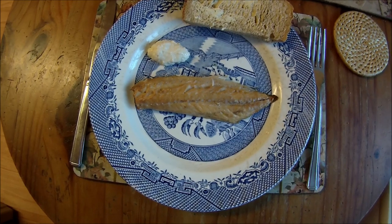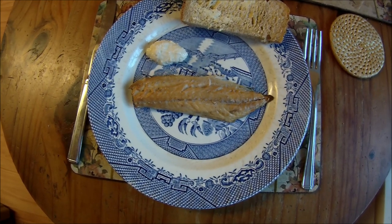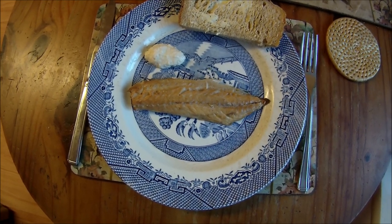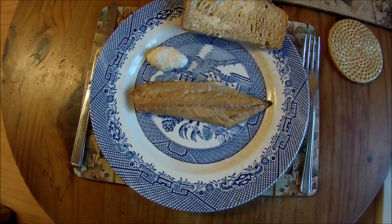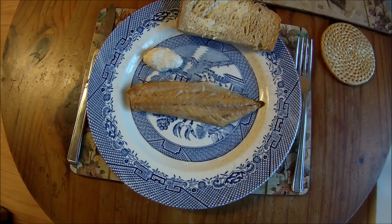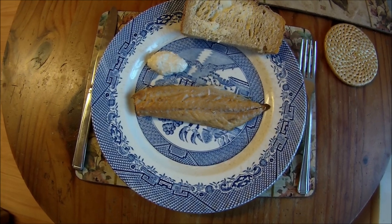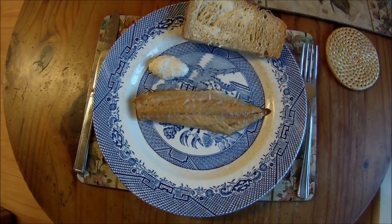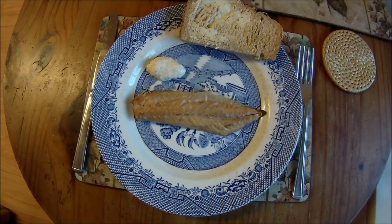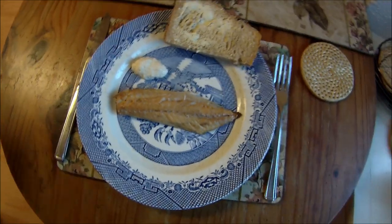Home smoked mackerel is absolutely delicious and far better than the smoked mackerel you can buy from the shops. Mackerel is not the only fish you can smoke — you can have a go at smoking any fish you like: pollock, cod, and also shellfish. I sometimes get wild mussels and they smoke well, and razor clams too. You can pick up these little portable smokers from good tackle shops.